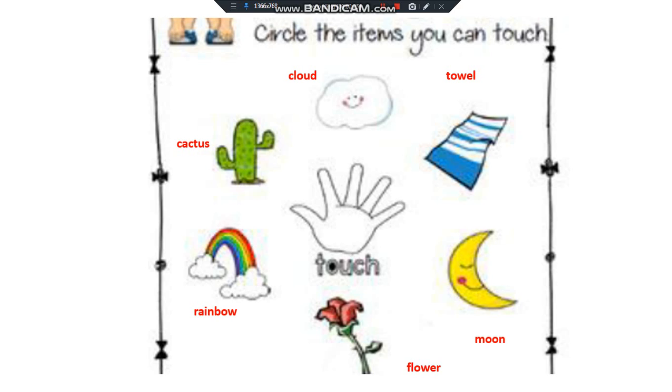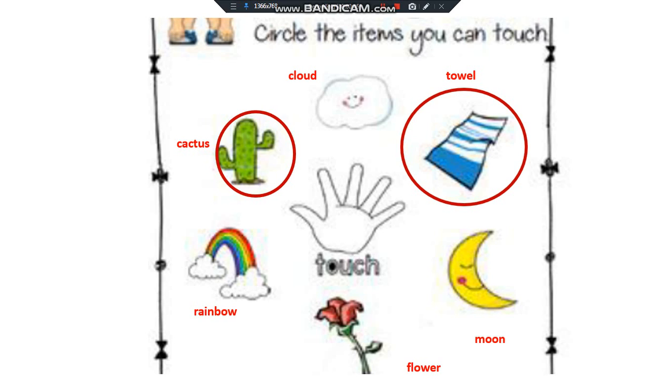Exercise 1. Circle the items you can touch. I can't touch the cactus. I cannot touch the cloud. I can't touch the towel. I cannot touch the moon. I can't touch the flower. I cannot touch the rainbow.